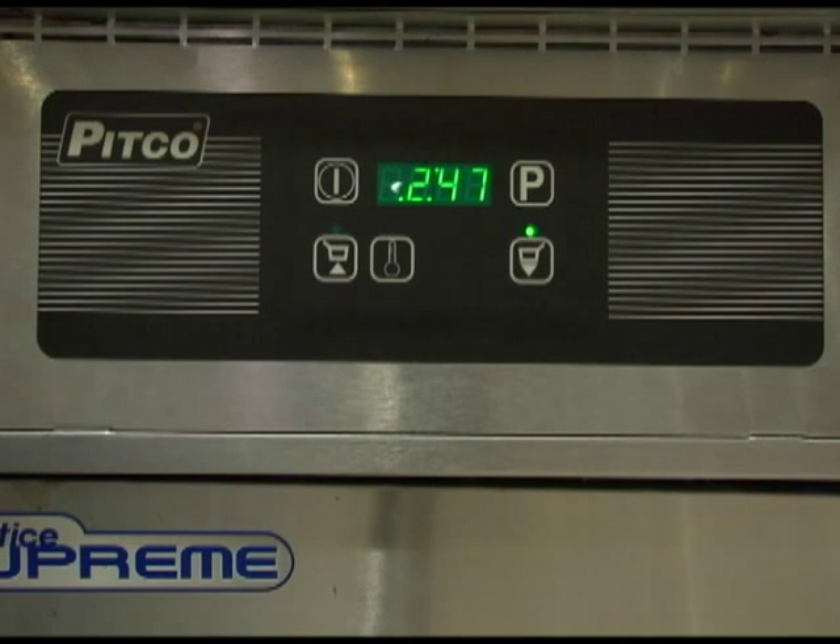You may have both timers running at the same time. However, only the timer which is closest to zero time will be displayed. The light above the timer which is being displayed will be flashing, while the other timer light will remain solid.